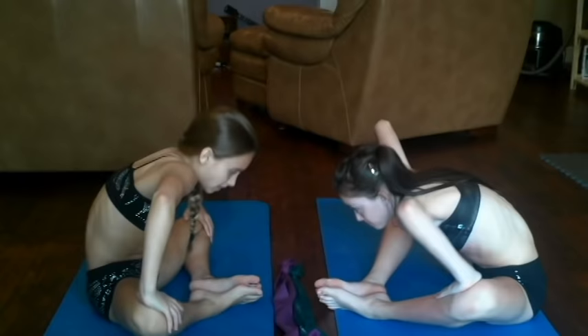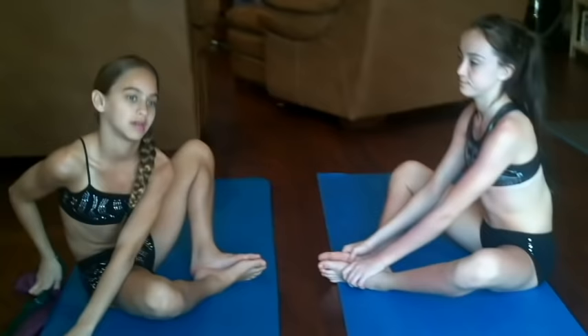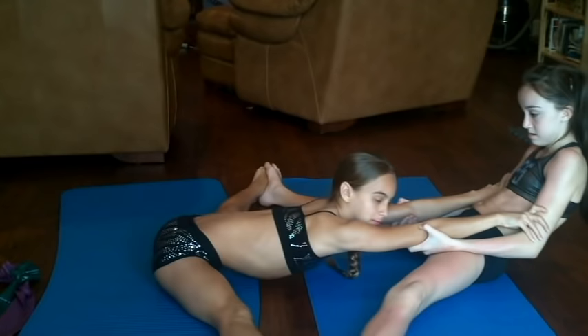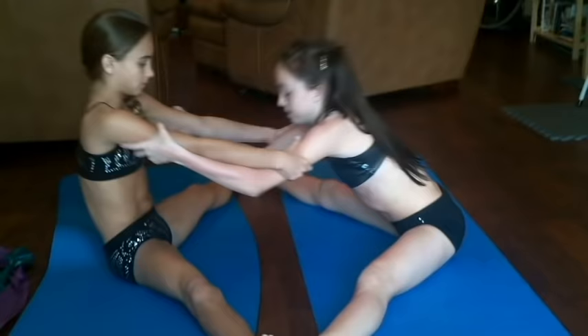Here's another partner stretch that you use to stretch your hips and your hamstrings. You grab your partner, do a straddle, and have your partner push your legs like this and have her go down. Pull you as much as you can go. If you can't go all the way to the ground, that's okay. Once you hold it for 10 seconds, you switch.